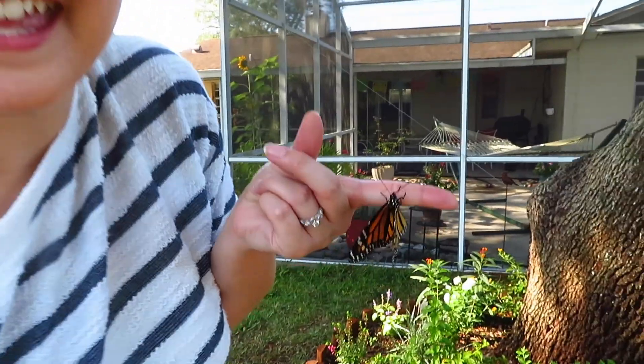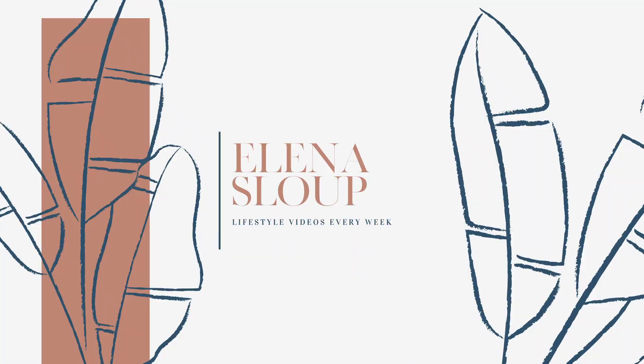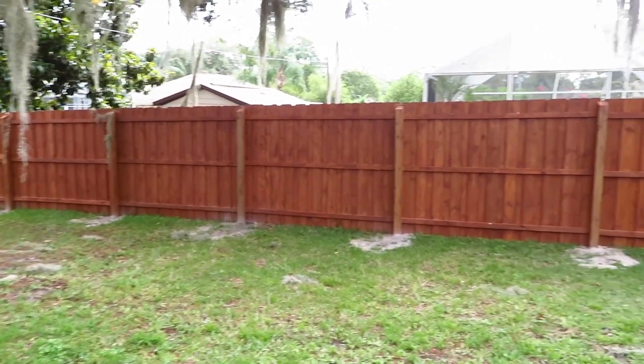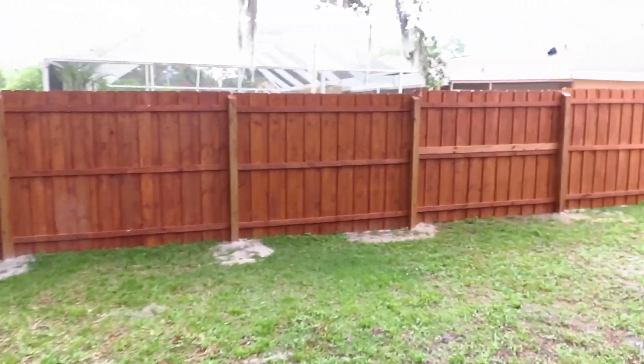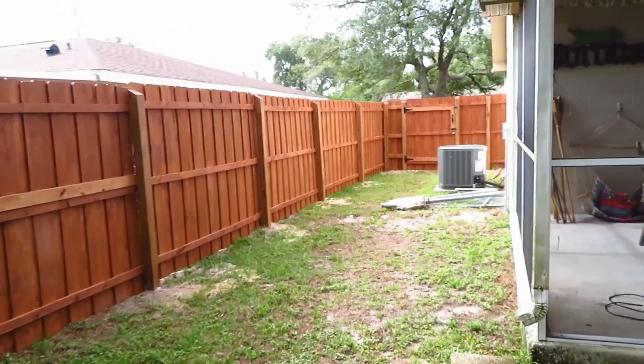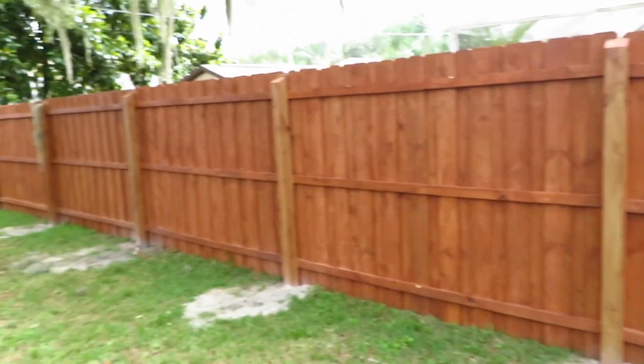Hi guys, welcome back! Good morning. So before we get into our butterflies, I want to show you our fence because it's finally done. We still have a little bit of cleanup to do just because it's been raining non-stop, but other than that we're loving it and it feels amazing to mark that off the list.